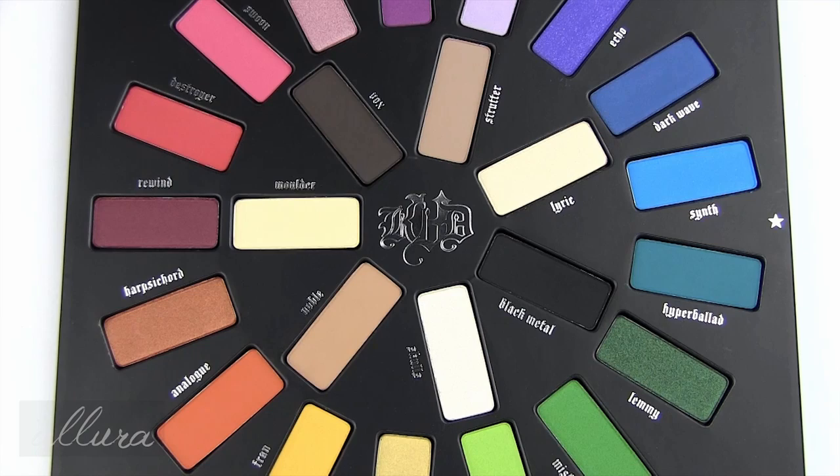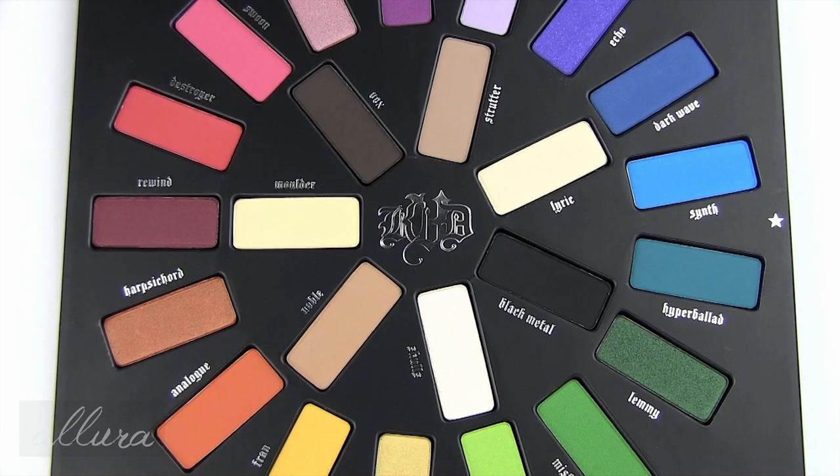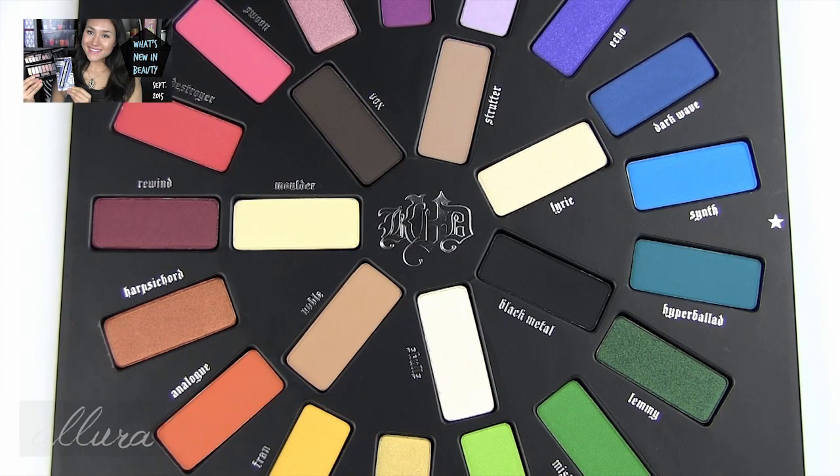I'll put a link in the description box to where you can find it. I will swatch all of these shades for you in this video so you can see what they truly look like and how they apply. I'll give you my first impressions on the formula, but if you want a more thorough written review with photos of the swatches — which I write after I apply these on my eyelids and wear them around — please go to the description box. I will link the review that will be up at allurebeauty.com after I test them.